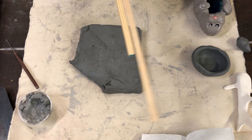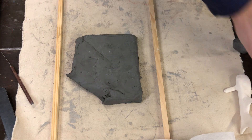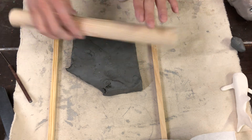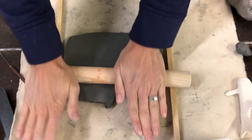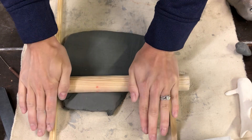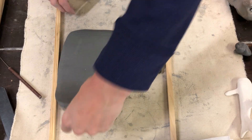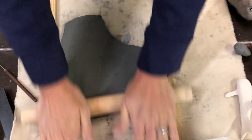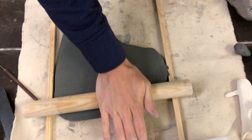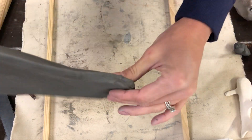Now I'll show you how to roll out a slab. Place your two sticks on both sides of your clay so as you roll you have a guide for even thickness. Take your rolling pin and start rolling — every once in a while pick your clay up and flip it over or turn it to roll in the direction you want it to grow. You can start to hear and see when the rolling pin touches the sticks, which tells you you've reached the right thickness.